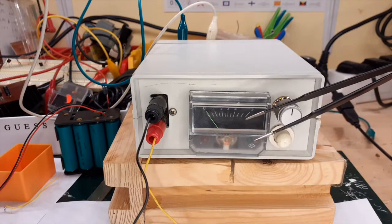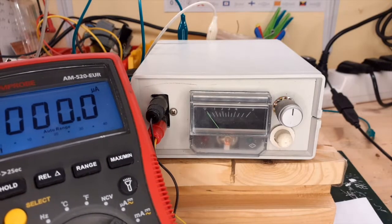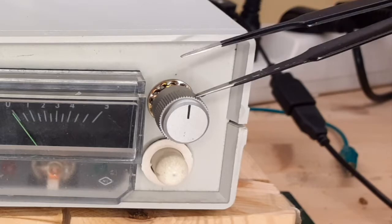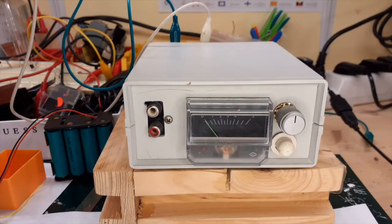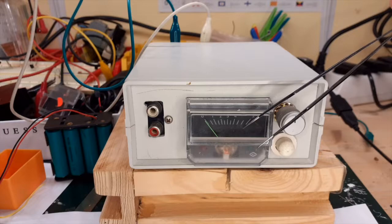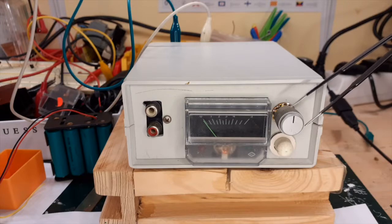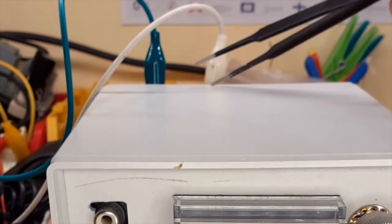As you can see, the instrument consists of an indicator — in this case an analog indicator — but you can also use your tester. The other parts are a rotary switch that selects the mode of operation, and a test switch to perform the test after the capacitor is charged. The instrument is equipped with two output sockets to which the capacitor to be tested can be connected, respecting polarity. The indicator is a 50 microamp meter. The rotary switch allows you to select three modes: capacitor discharge, battery power supply, and external power supply.